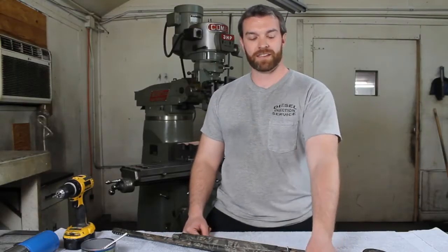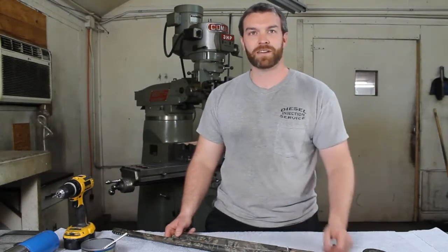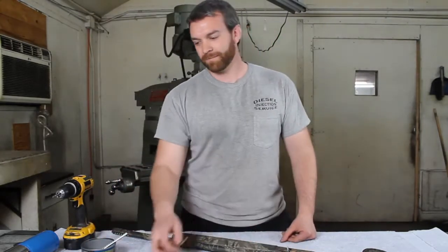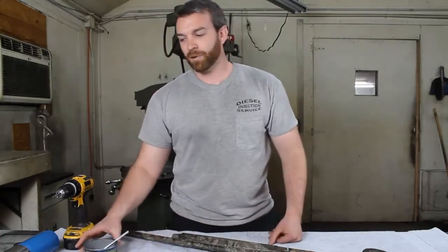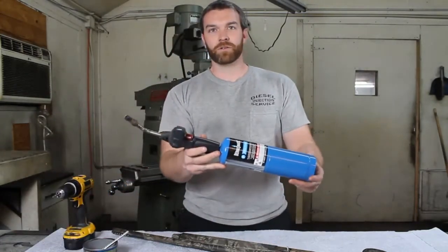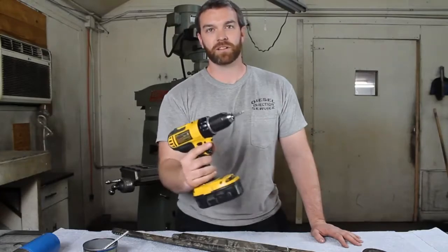Hi, I'm Travis with SRM Performance Products. Today I'm going to show you how to install a SureCycle Action System into a Beretta 391. This is a list of tools you will need: a bike wrench, some kind of torch that will get hot enough, and a Phillips screwdriver or drill with Phillips head.